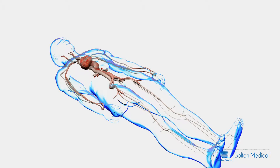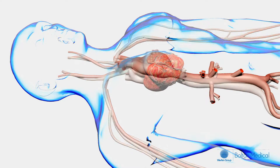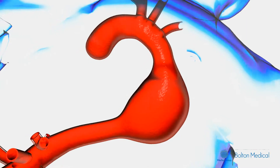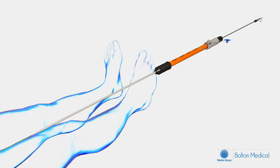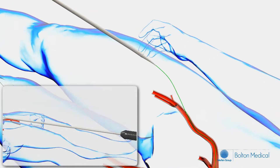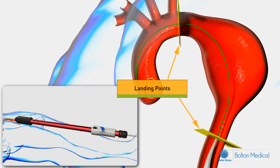We will now view an animation on the deployment process. Under fluoroscopy, introduce the PLUS delivery system over a 0.035 guide wire and advance until the tip reaches the approximate distal landing zone. Next, remove the orange shipping retainer by grasping the white tab on the end of the retainer and pull up to remove. Perform an angiogram and confirm the appropriate target landing zones.